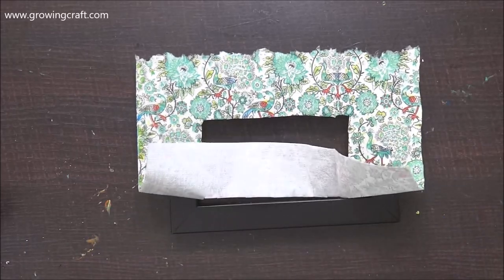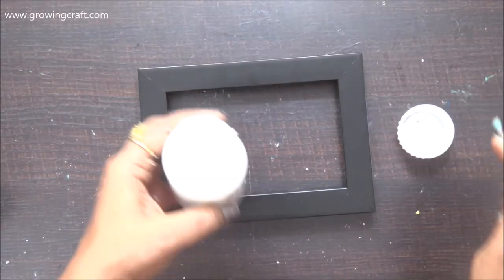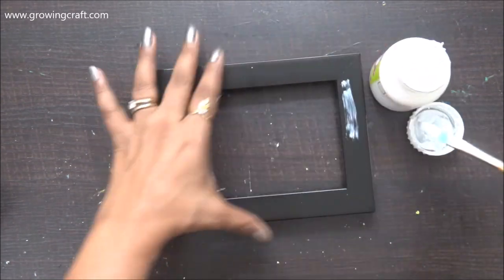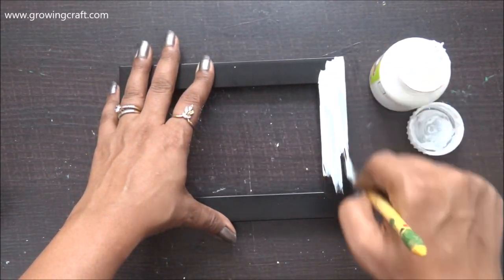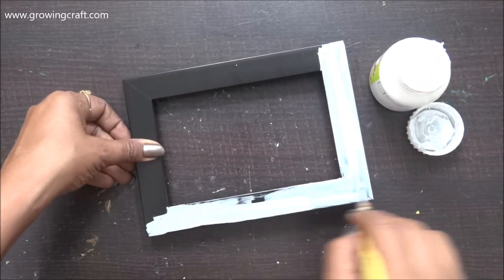Before doing anything I need to color my base, and here I'm using white acrylic color. I will be doing two to three coats of acrylic paint so that my white color really brightens up. In between coats I'm also going to use my heat gun to speed up the drying process.